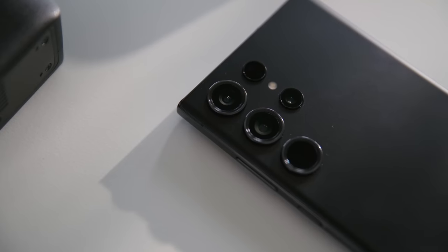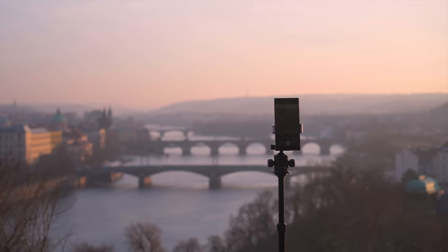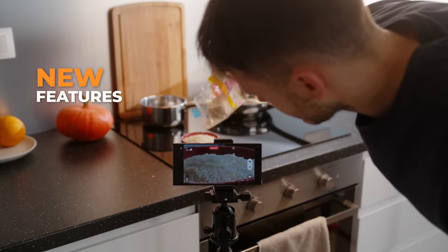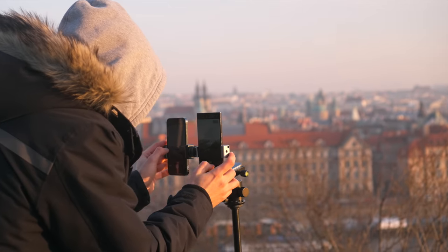The Galaxy S23 Ultra has a crazy telephoto lens that allows you to go from really wide angle to a super close-up. This got me thinking — I want to see the limits of the Galaxy Ultra phone. That's why I made this series of videos where I test and discover new features and test the Galaxy against pro cinema cameras such as RED, and even an iPhone of course.